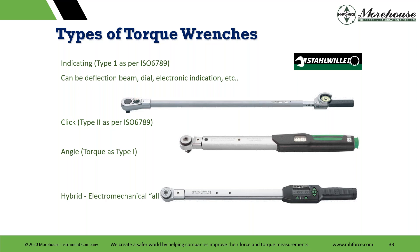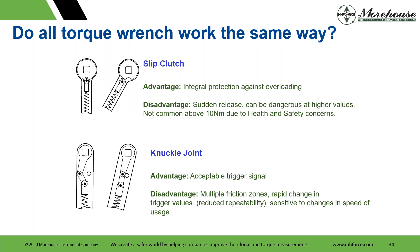Looking at types of torque wrenches from Stalville: we have an indicated type, known as type one per ISO 6789 — it can be a deflection dial or electronic indication. Click is a type two. Angle is a type one. You have a hybrid which is electromechanical. Do all torque wrenches work the same way? No. You have a slip clutch type — advantage is integral protection against overloading, but sudden release can be dangerous at higher values and it's not common above 10 newton meters due to health and safety concerns. The knuckle joint type has an acceptable trigger signal but has multiple friction zones, rapid change in trigger values, reduced repeatability, and is sensitive to change in speed of usage.